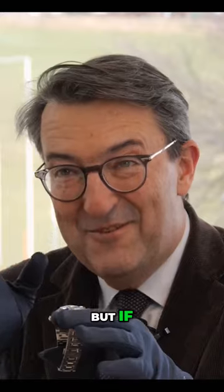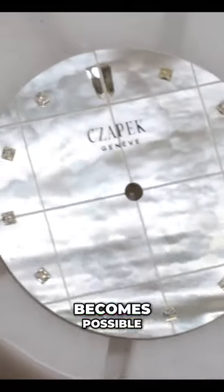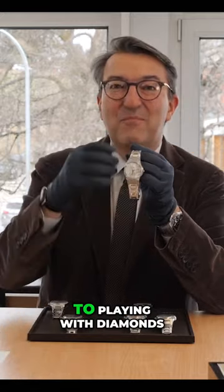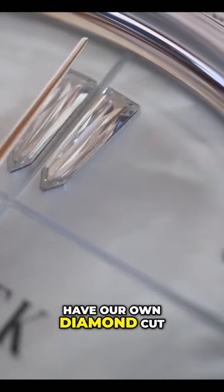But if you select to do only six cuts of guilloché — three vertical and three horizontal — then in that case it becomes possible. And then the rest belongs to playing with diamonds, with an invention that was quite unique: we decided to have our own diamond cut.